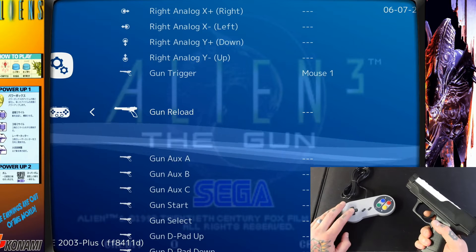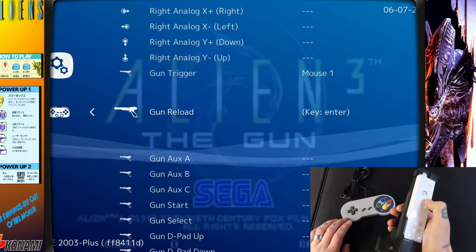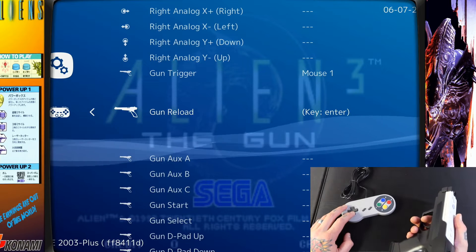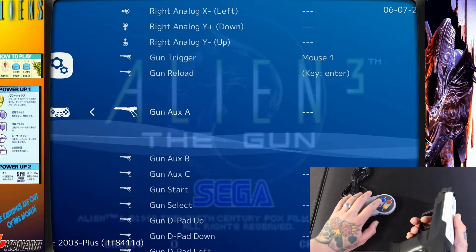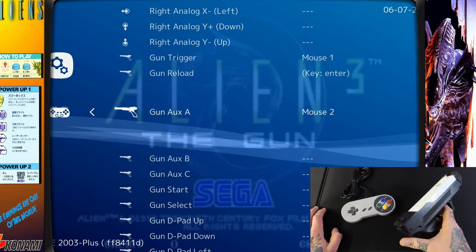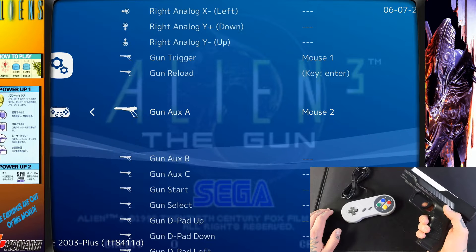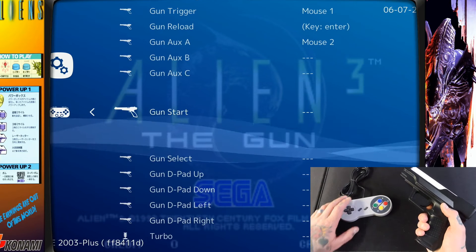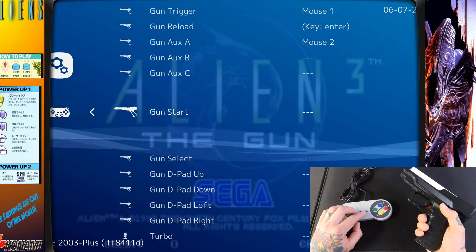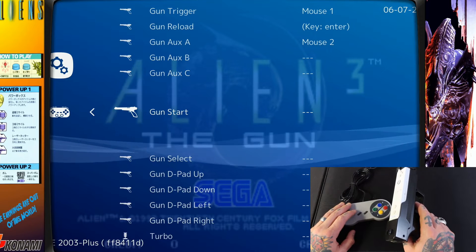Go down to Gun Reload, select it with A, and assign a button — I used the plus button, but you can choose whatever you want. Then select Gun Aux A and assign it to your A button. The only mapping you must follow exactly is the trigger — the rest you can map however you like. I prefer to keep most controls on my gamepad controller, so I'm just leaving it with those three mappings.